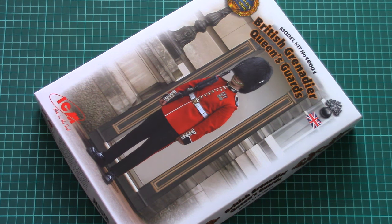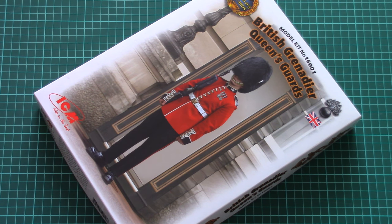Hello everyone! Today we have a new video review, and as you can see, this time we're going to check a kit from ICM.